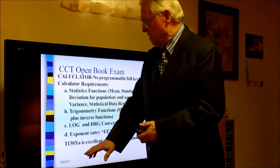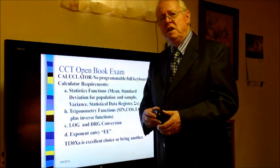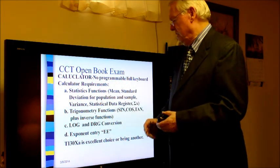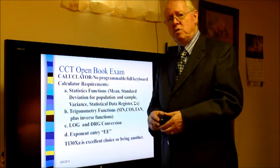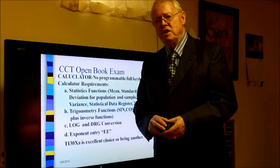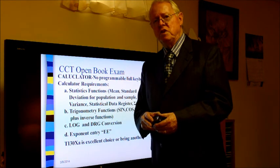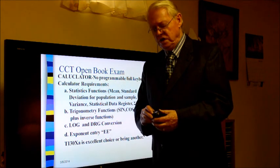One calculator I recommend is the TI-30XA. It is relatively inexpensive — around $10 to $15 at local department stores — and provides all the functions you need. One step up is the TI-36, which offers additional functions and allows two statistical registers for comparisons. However, the TI-30XA should be very sufficient for the exam.